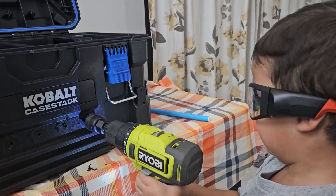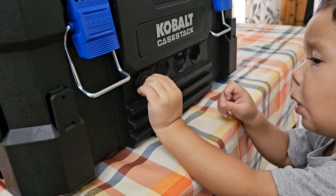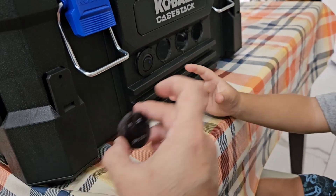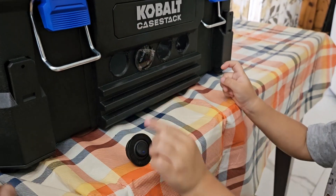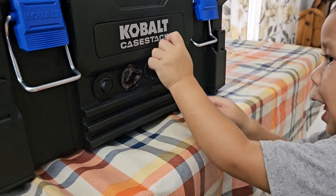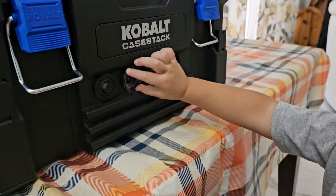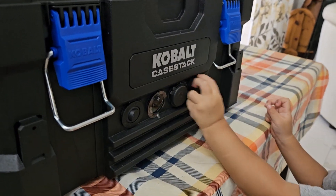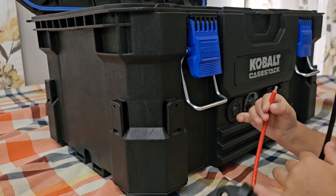Now we're placing the power switch here, the voltage reader right here, then the USB, and finally the cigarette lighter socket on the last one. Now we're going to add the nuts on the back — grab each nut on the inside and tighten them down.